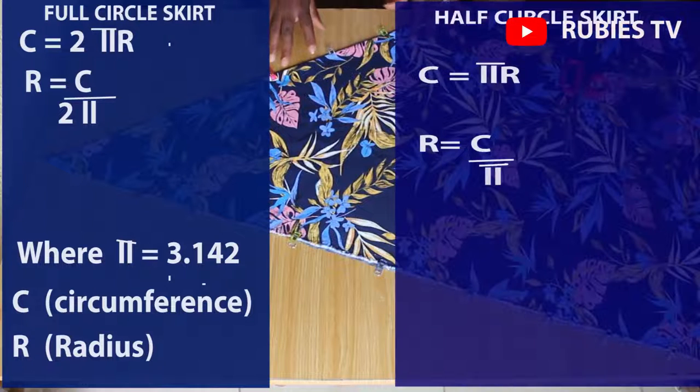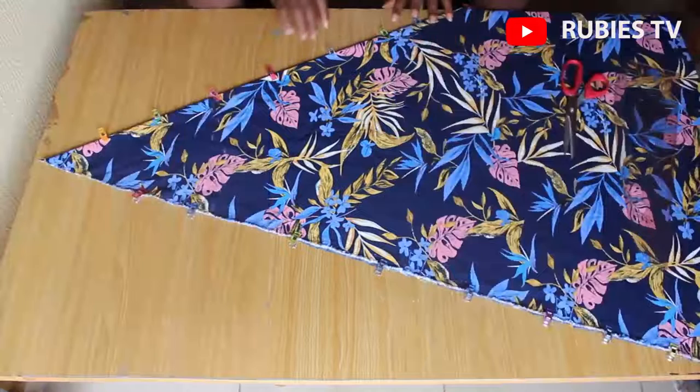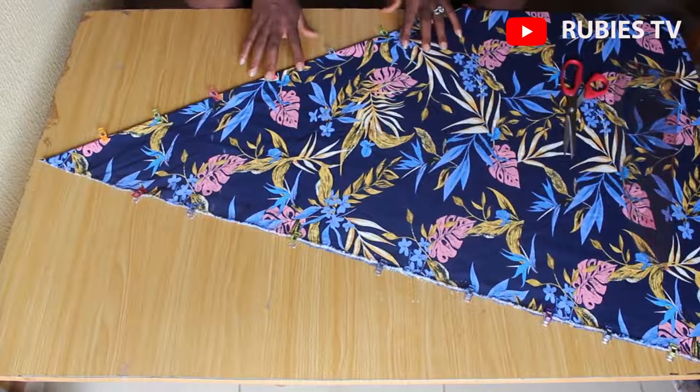For a half circle skirt, the formula is C = πr. The difference between the full circle skirt and the half circle skirt is that 2 — in the half circle skirt you're not going to see that 2. We are trying to get the radius, so radius equals circumference over π, where π is 3.142.